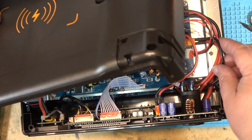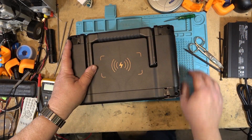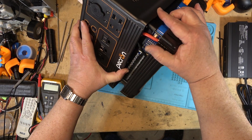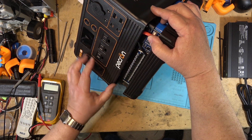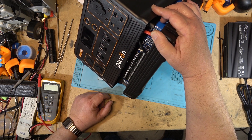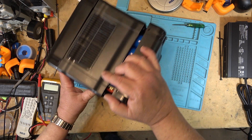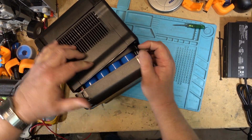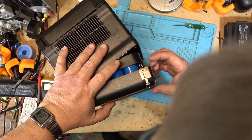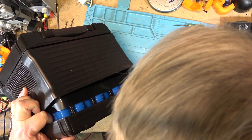Let me just throw the top back on. We can see here — the controller for the battery management system, a bunch of IGBTs, a huge power conductor, and a bunch of fuses. Looking at the cell count, it's got four across and — one, two, three, four, five, six, seven — looks like eight rows, staggered.